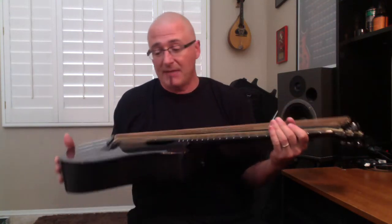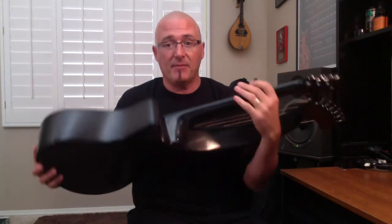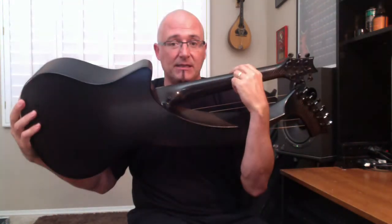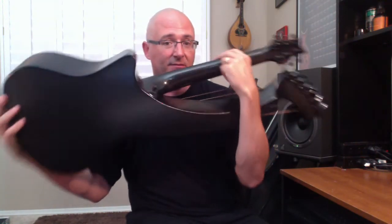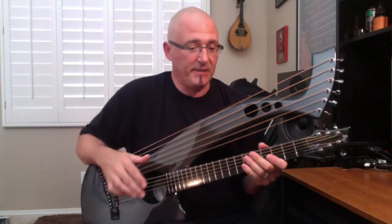So this thing is small enough that in a gig bag you can put it in the overheads. The workmanship is absolutely just stunning. It's all carbon fiber — top, back, and sides — one piece. You can kind of get a shot of it there. There's the neck joint. And it just fits great.